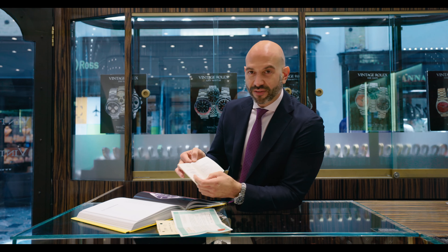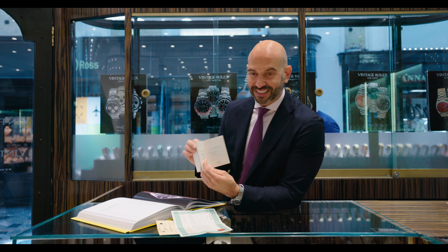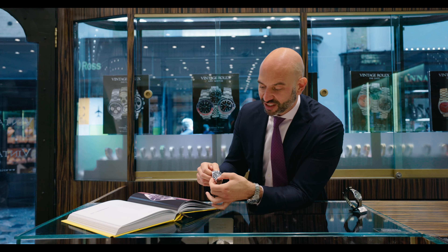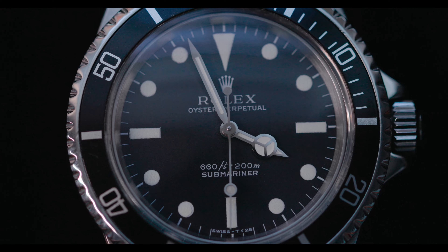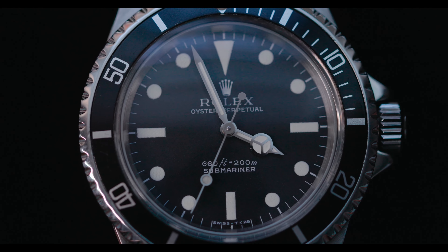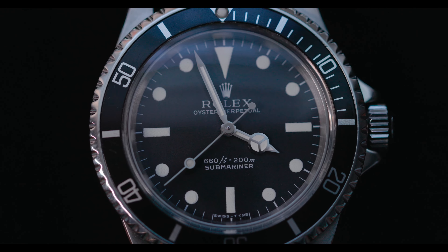The actual reference of the model itself is the 1680 — the 1680 Submariner with date. This piece from 1968 shows the inversion of the text: 200 meters first has now been swapped round, and it reads 660 feet equals 200 meters. That continues for the rest of the 1960s and 1970s.